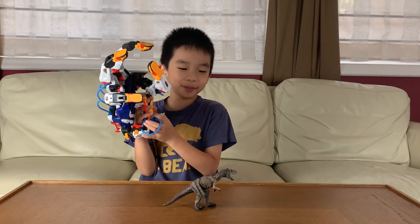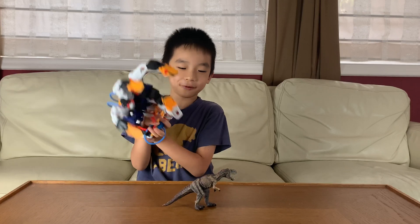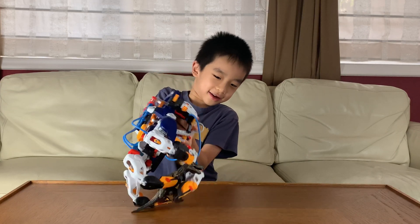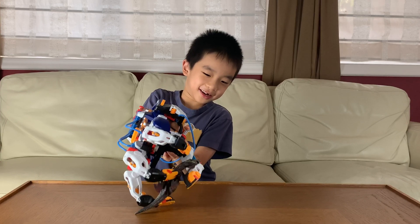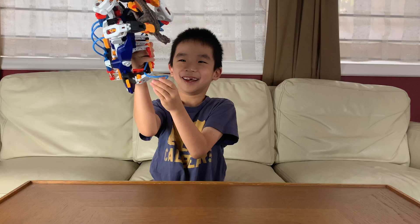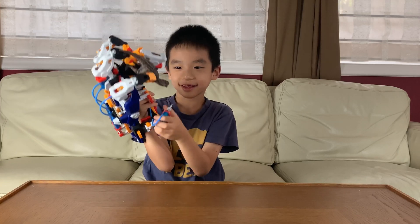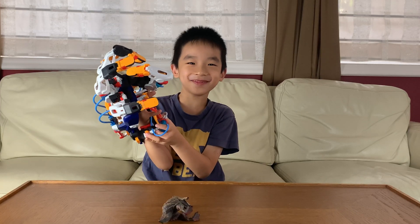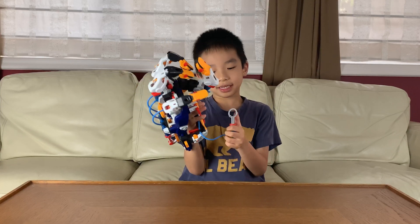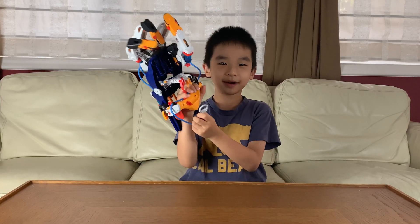Now I'm going to try to pick up a T-Rex with the Cyborg Hand. Gotcha! He's free. And once again, if this looks fun to you, you can purchase this at the link in the description. Bye-bye!